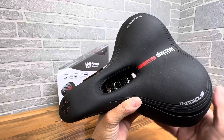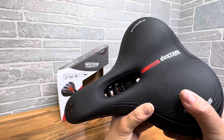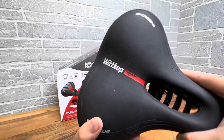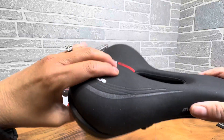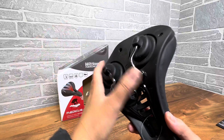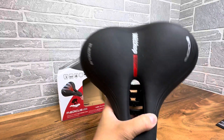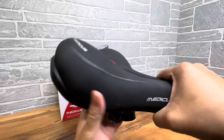Hi everybody. I want to give you a closer look at this saddle — the Medicus Air by Whitcup. It's a really nice quality saddle with memory foam, so it feels good on your buttocks. Very easy to put on, and it's a wide one. Not too wide, but it's fairly wide, so it feels good when you're sitting on your bike on it.